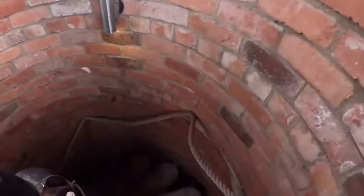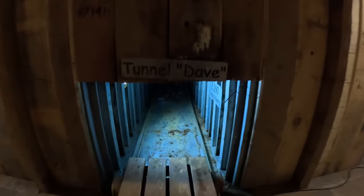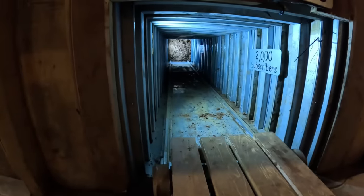Welcome to part five, Tunnel Dave. Let's have a look down here. I want to introduce you to a new member of the team today. I had a big tidy up down here. I'm Dave, and this is Jim — the new member of the team, busy pumping air.